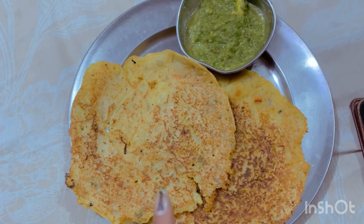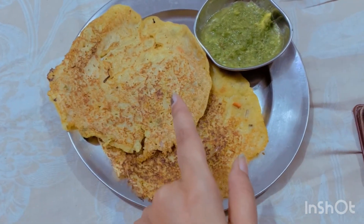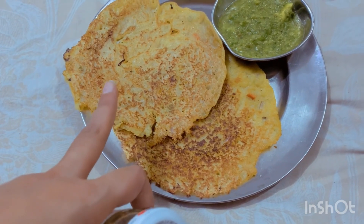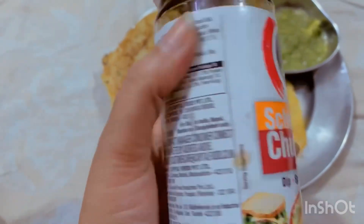Guys, this is our dish which we have to eat, but my mom just gave it to me. So we will eat both — this is the new basin chilla and this is my sauce.